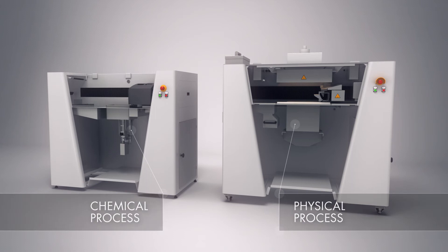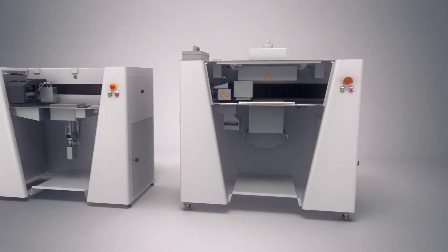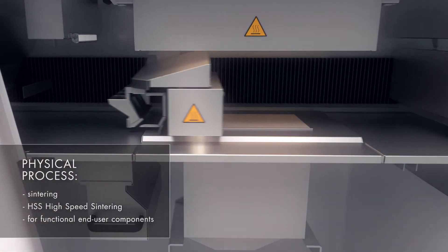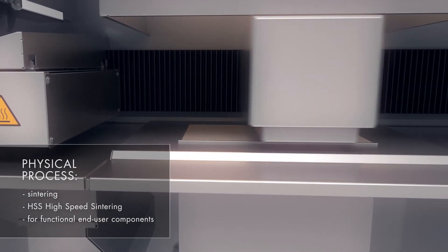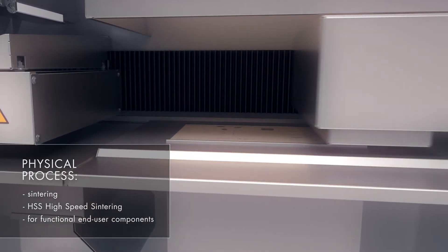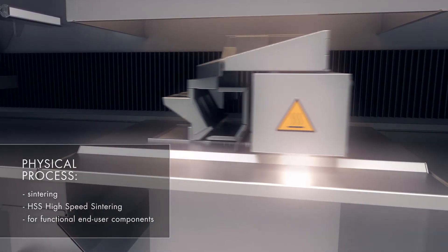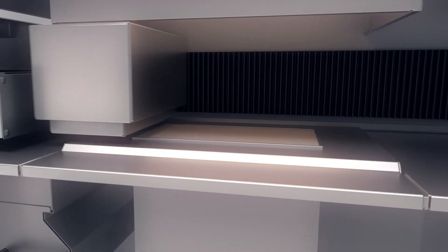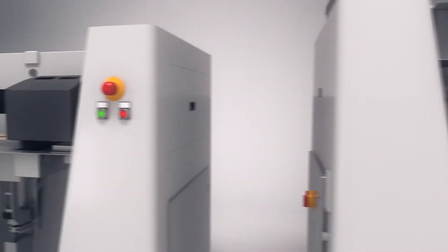The VX200 can be operated with various printing processes as required. In the physical process, a loose particle material is printed with a heat absorbing fluid and fused by a temperature entry. This is similar to the HSS process, which can be used for polyamide to produce functional components.